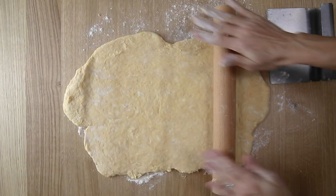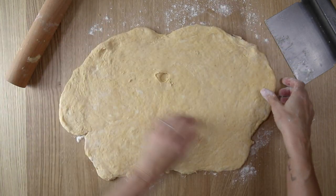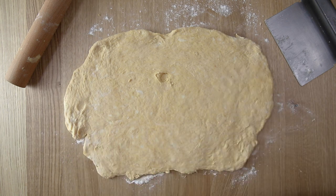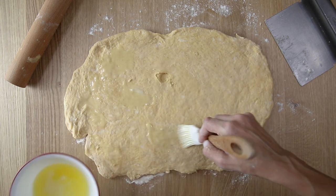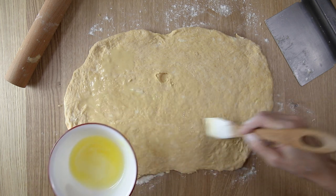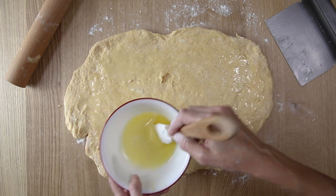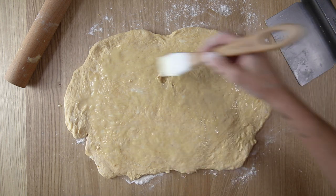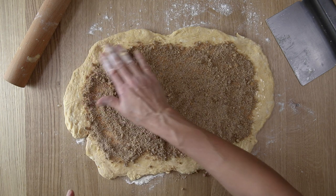Continue rolling this out until it's no longer sticking. Once you have it rolled out, take the melted butter and coat the top — that's what's going to help the brown sugar and pumpkin pie spice melt into the center of these amazing pumpkin sourdough cinnamon rolls. Leave about a half inch to one inch border around the perimeter of the dough when putting the butter and topping on. Just spread that around nice and even, then sprinkle on the brown sugar pumpkin pie spice mixture.